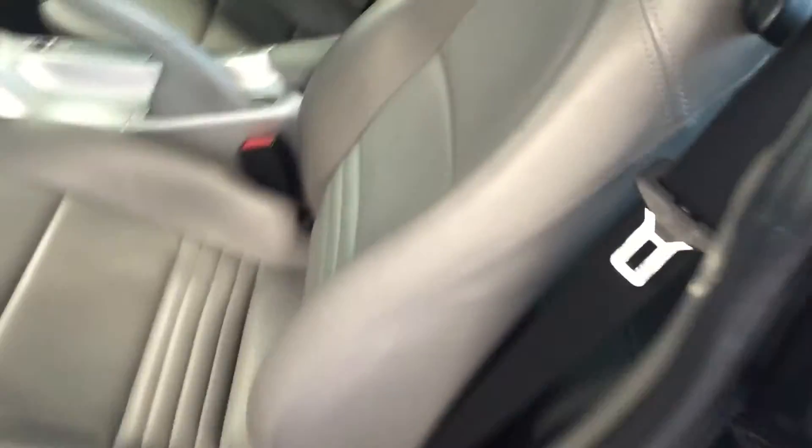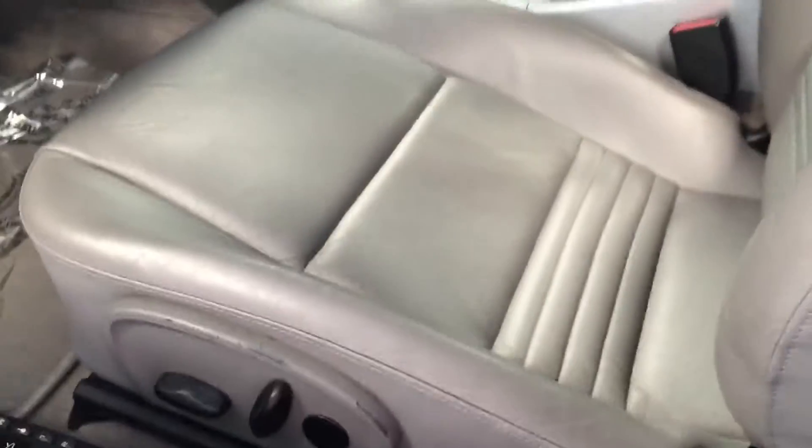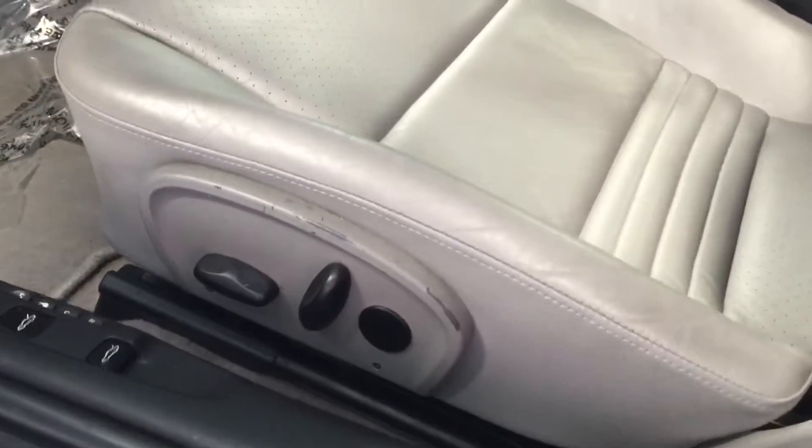The seat itself, as far as the bolster goes, doesn't look real bad. It's got a little bit of wear — nothing horrible. It's got some wear on the seat switch area.